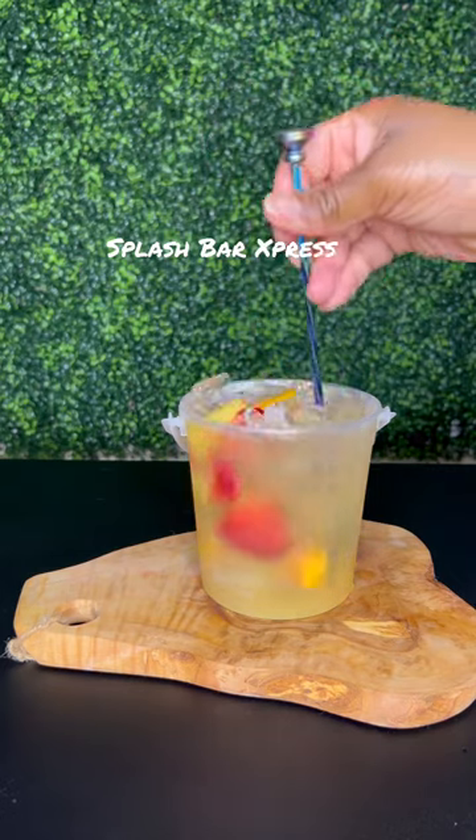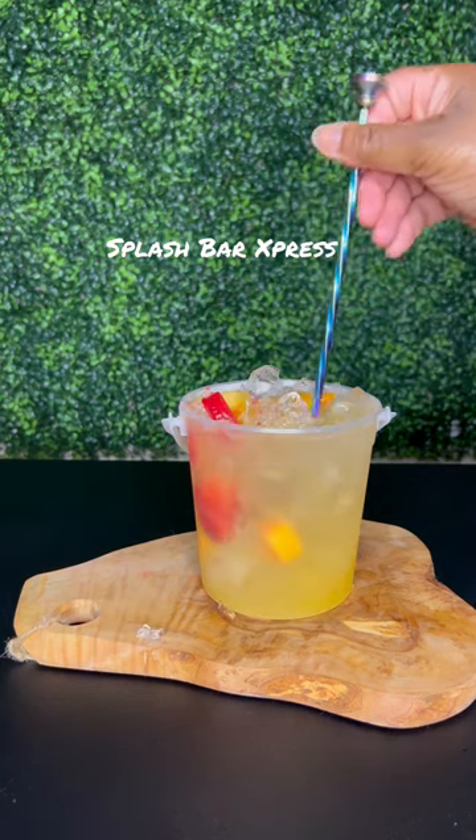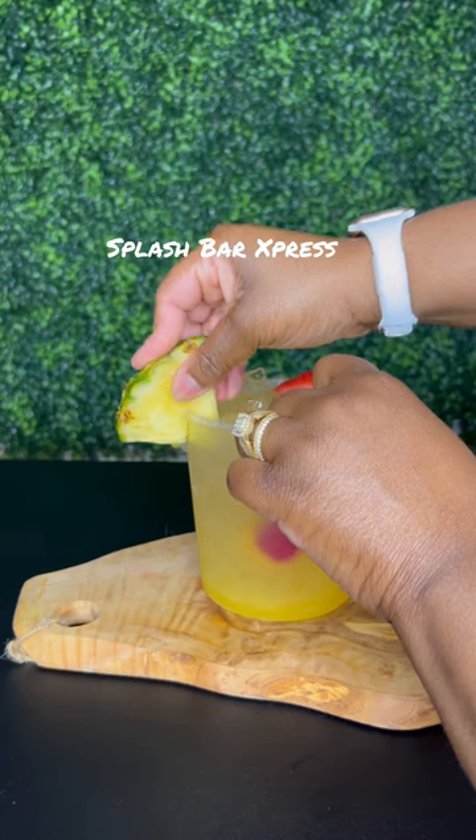I'm going to go ahead and give that a little bit of a stir, then add in some mango mix for some color, and give that a little bit of a stir also.